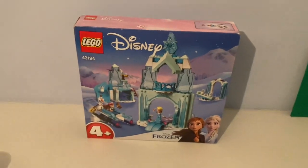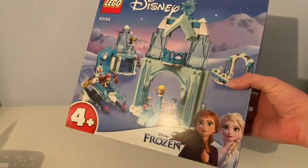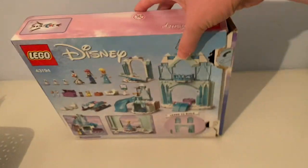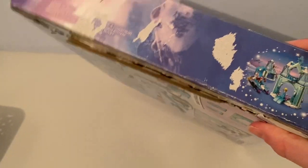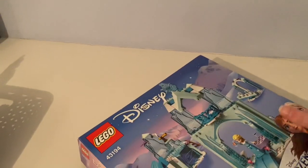My mama got it out of eBay. I can see a small hole in that box, and somebody — there's no tape on the side.